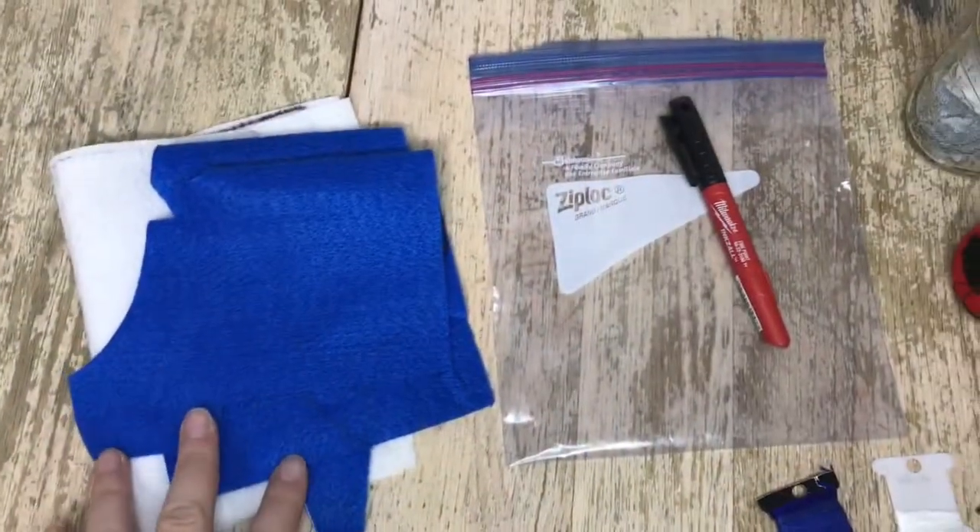Click on that link and you'll get the pattern. It's a digital pattern so when you purchase it, it's printable — you print it from home. In this video I will be showing you step by step how I put together the stocking. Watch all the way to the end to know how to put this stocking set together, and I guarantee you will love the results. Let's dive into it!